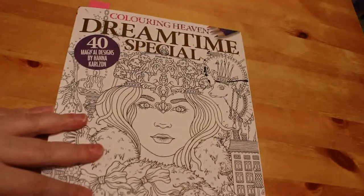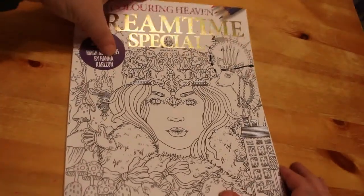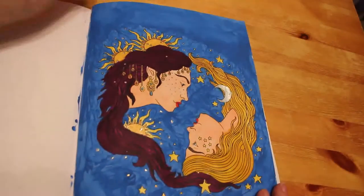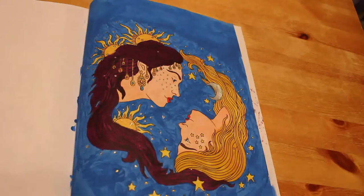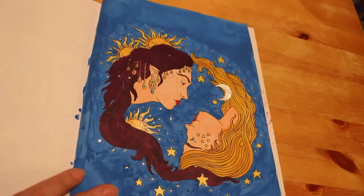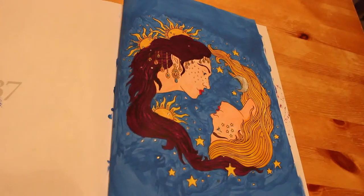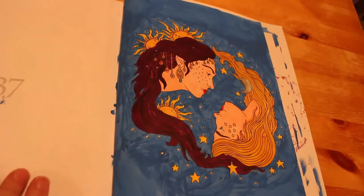Another Colour in Heaven — we had the Dreamtime Special, which is all Hannah Carlson's pictures. I like this book and it's nice to be able to colour with markers. We did the Ying and Yang Sun and Moon — that's the controversial one. It was done again with the Arteza Everblend markers and acrylic paint. The background's a bit swirly but people said it looks like the sky, so I enjoyed that one.